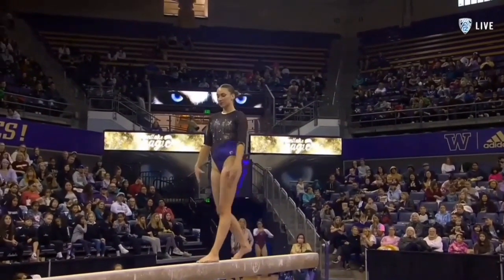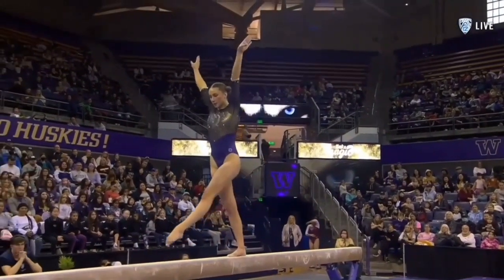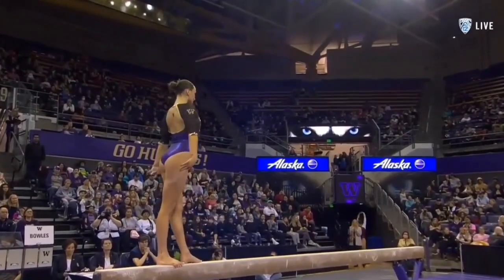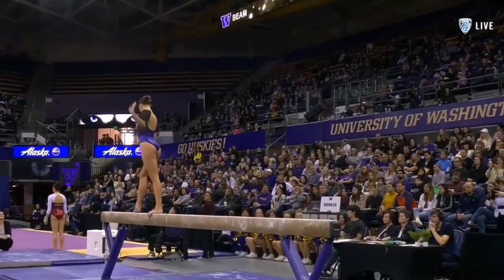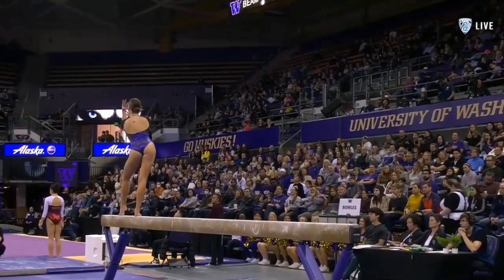One final combination. She needs to connect these three things in a row. Well done. She'll spin around and dismount right into Coach Jen — you can see her crouched down in the corner.